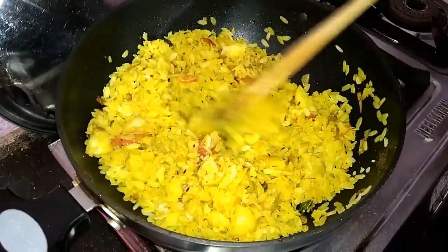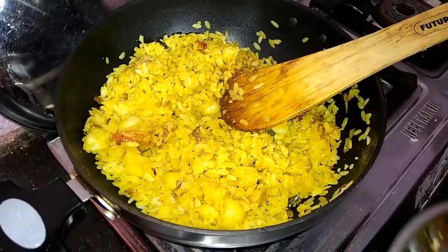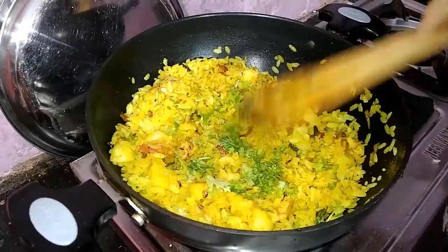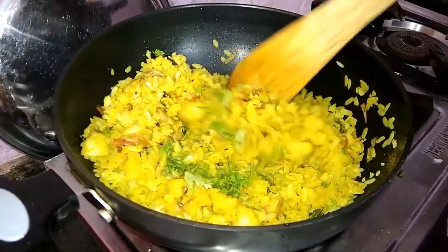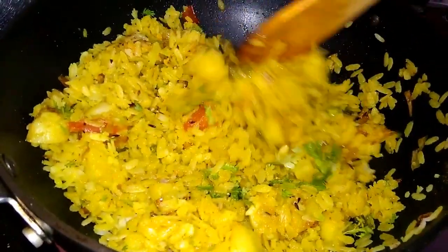Friends, our tomato poha is ready and you can add all the vegetables you like to serve. You can try it at home. You will like this recipe.